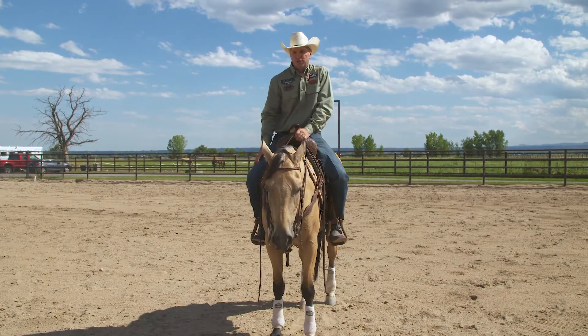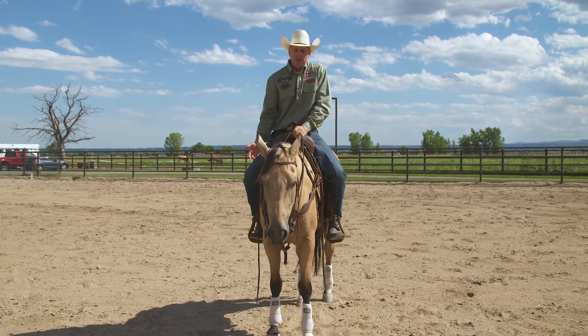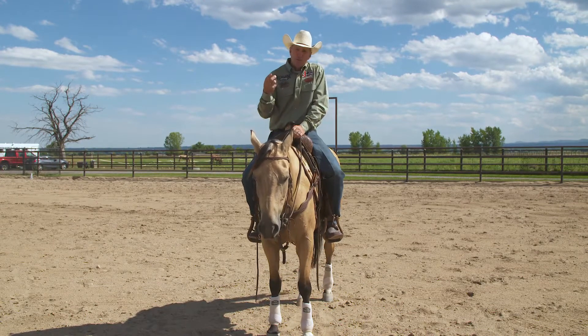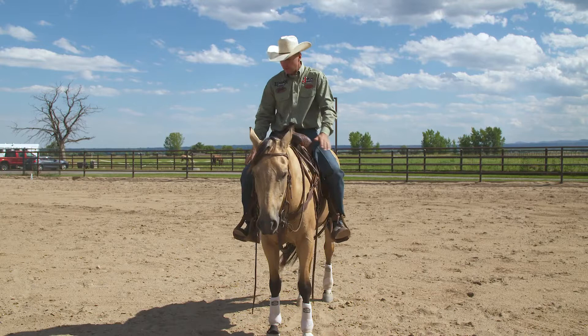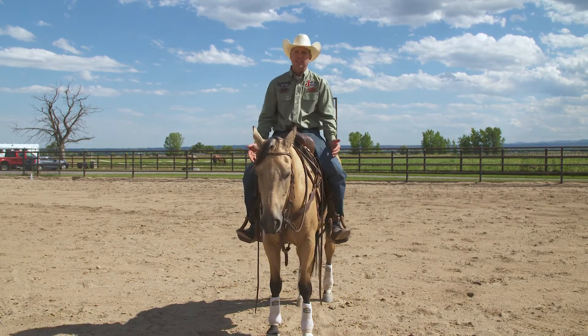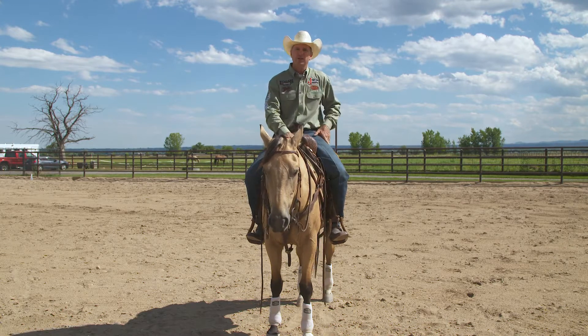Sometimes I'll have my students drop their stirrups and ride around. We may even do patterns without stirrups at all. It gets the consciousness about where your feet are, what you're doing with your legs, and where your balance point is. If you start relying on having those stirrups under your feet all the time and actually pressing on your stirrups too much, it takes away from your effectiveness as a rider using your seat.